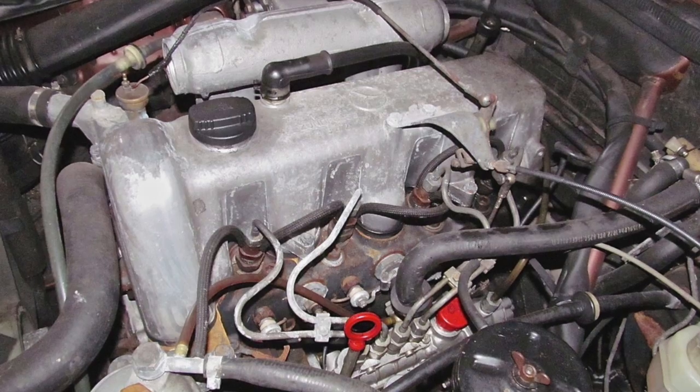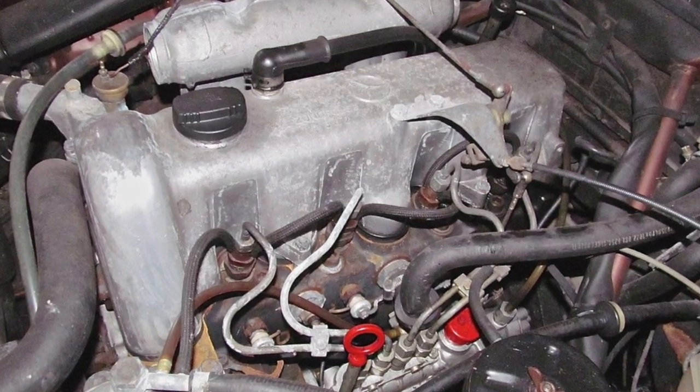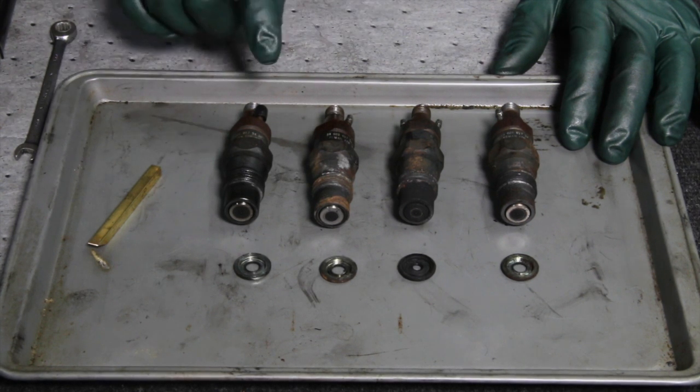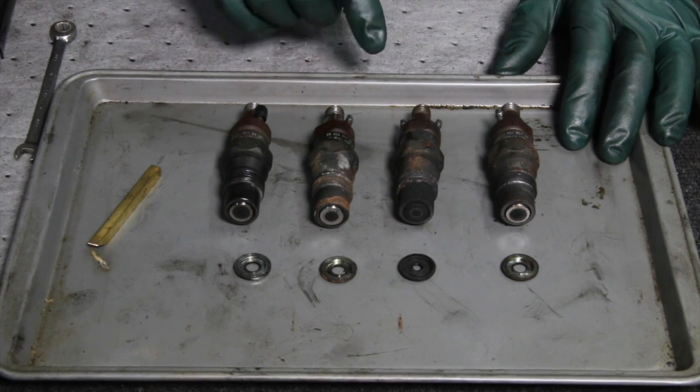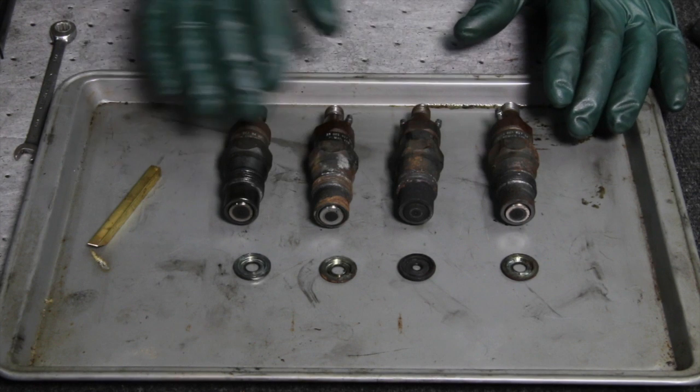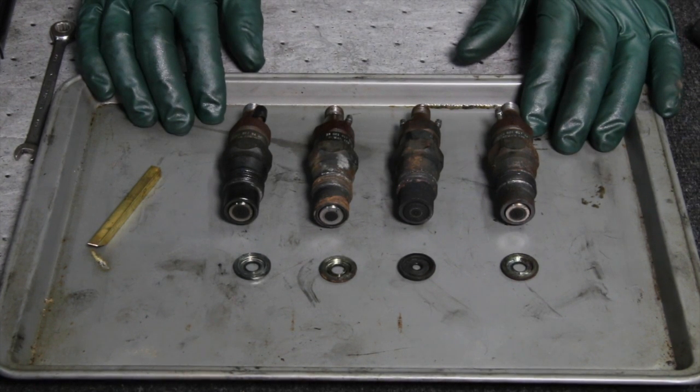I just removed these fuel injectors from a 1976 240D and I thought I would take the opportunity to show you a few things that I noticed when I removed them, because there's some good lessons to be learned here. So take a look. They're a little rusty, they've been sitting in the car for a while, but a couple things that are very important to note.